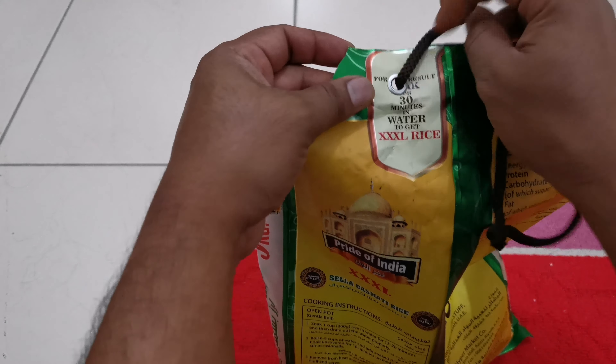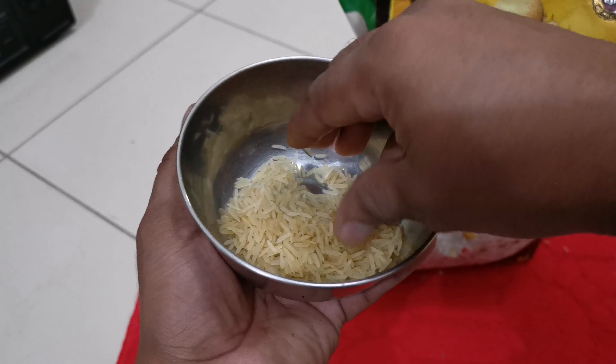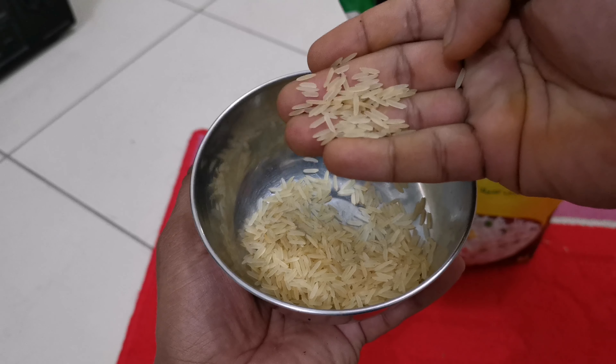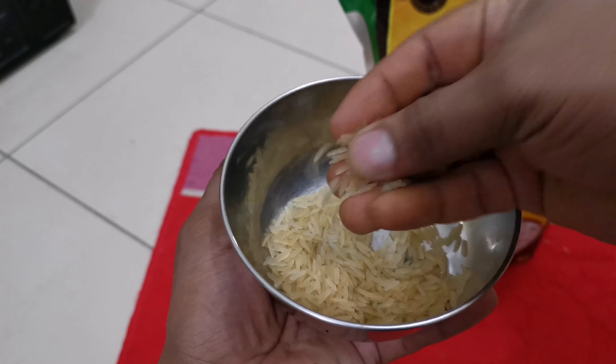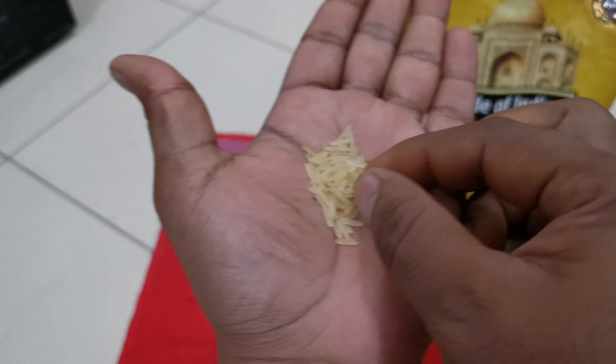I've taken out a little rice so you can see the quality. The rice looks long and yellowish in color. As I already explained, the reason this rice is yellow is because of the Sela steaming and drying process.